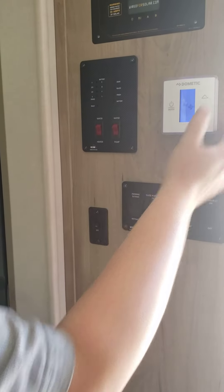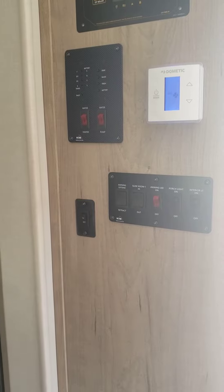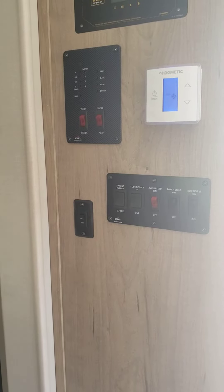Okay, so you need to keep it on auto. Because if you don't, what will happen is when you turn the furnace on, the fan is going to come on.